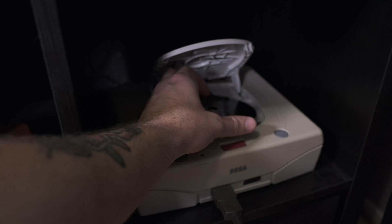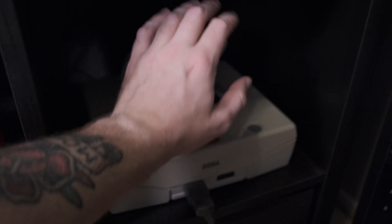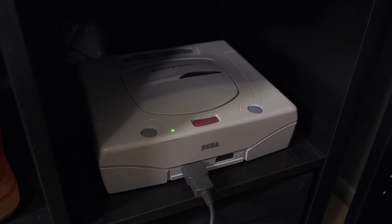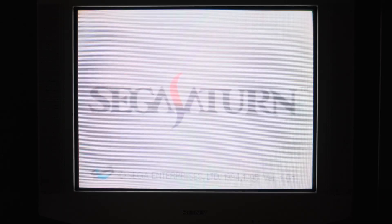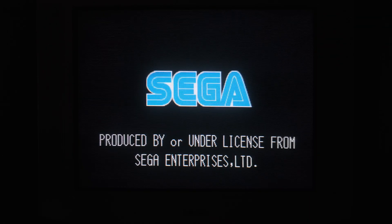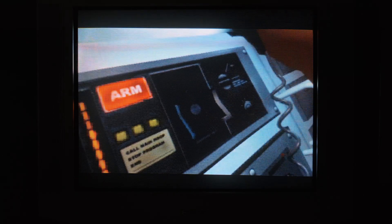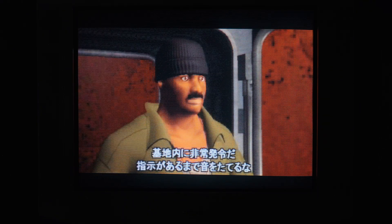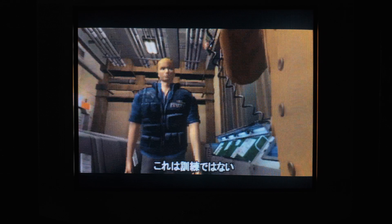Let's plug it in and see if it works. Hopefully it will be fine. [Audio from Saturn]: "Everyone on base, until instructions are given, do not make a sound. Stop all construction work. I repeat, do not make a sound. This is not a drill." That worked. Nice.